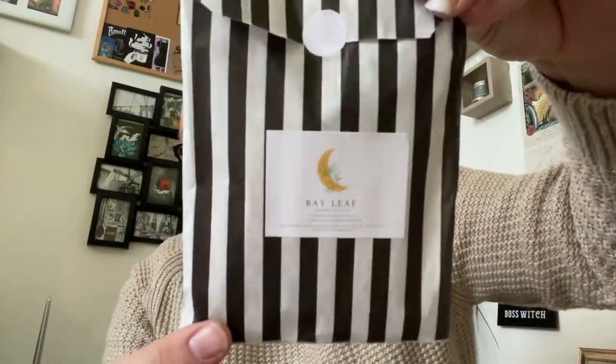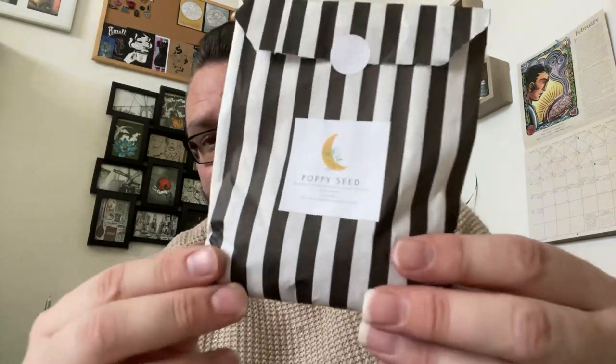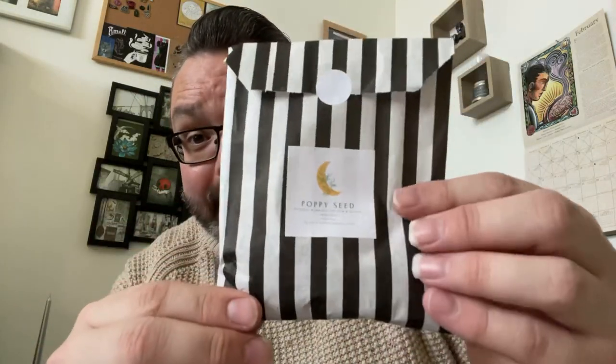You get a tonne of bay leaves — there are loads in here. And bay leaves are perfect because you can use bay leaves for spells. All you need is a pencil and some bay leaves and you can do little spells — you can look that up. And we've got another baggie — these are poppy seeds. I'm not going to get them out because they will go everywhere, but you can see — poppy seeds.